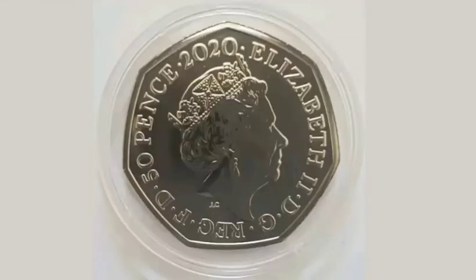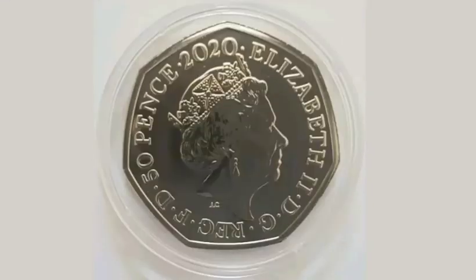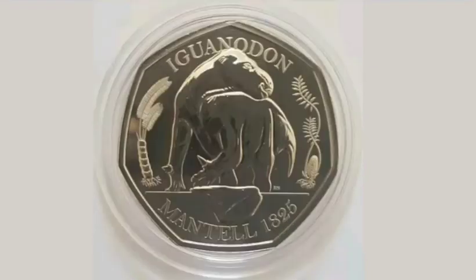Unfortunately the three Dinosaur 50p coins won't be released into UK circulation, but you will be able to buy them individually or as a coin set of three. The coin set will cost roughly £25, or you'll be able to buy them for roughly £8 each.